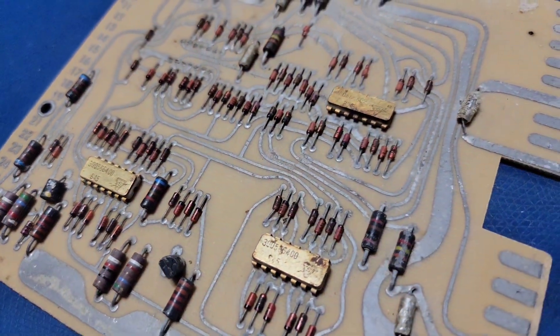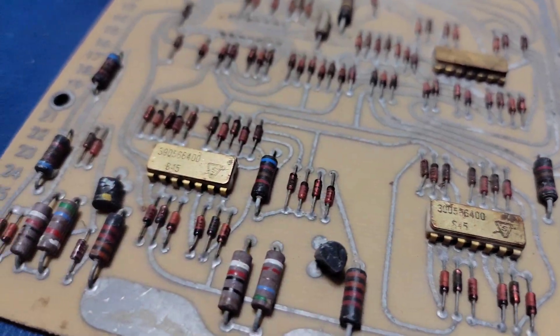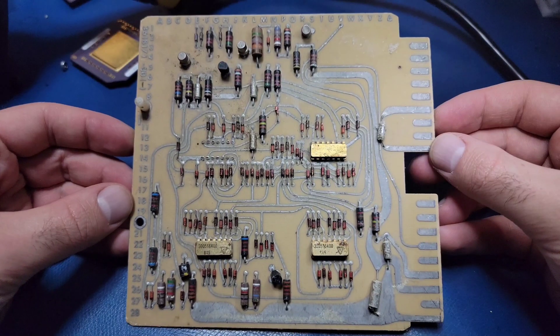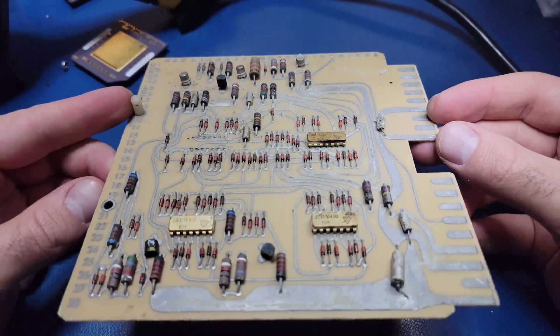Welcome back to another episode of opening up parts to see what's inside. In this video we'll be taking a look at this very old circuit board. There doesn't appear to be a date marking anywhere on this board, but based on the components used, I would estimate it to be from the late 1960s or perhaps early 1970s.